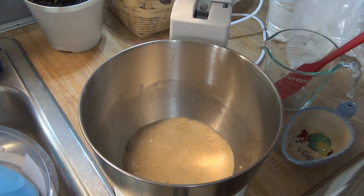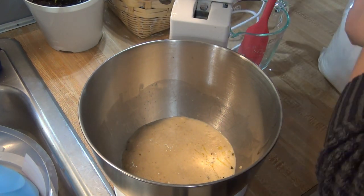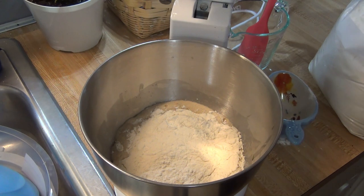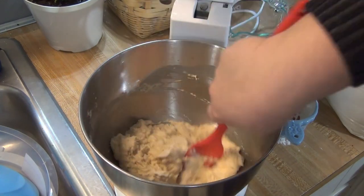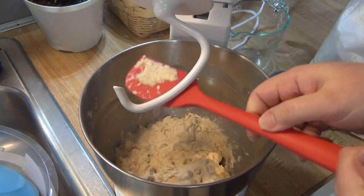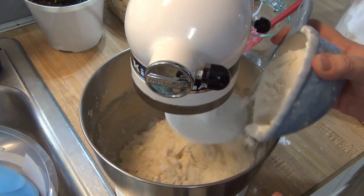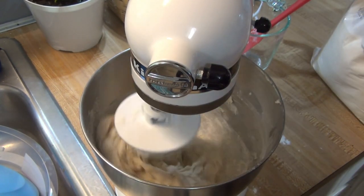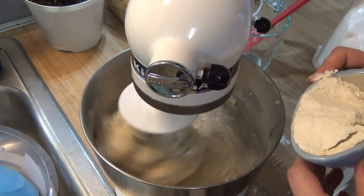Next, I added in one and a half teaspoons of olive oil, half of my flour which was two cups, and one and a half teaspoons of salt. I stirred that together and then put on my dough hook and began kneading the dough. I slowly added in more flour until the dough no longer stuck to the sides of the bowl. I usually add close to another two cups of flour — this day I only needed about one and a half cups more, for a total of three and a half cups of flour. Once all the flour was added, I let the mixer knead it for a couple of minutes.